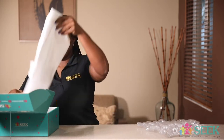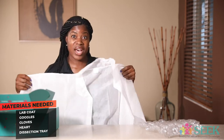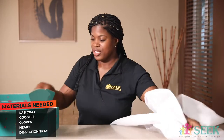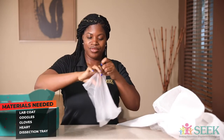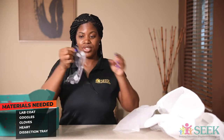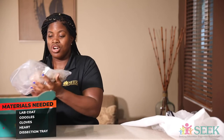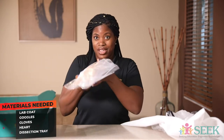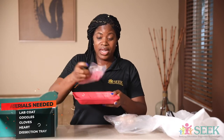Some of the materials you are going to need: it comes with a lab coat, because we don't want to get all the messy juices on our clothes. You also have a pair of goggles for safety precaution. And you have the actual heart, a dissection tray, cutting utensils, and things that you need so that we can separate the different parts of the heart. So let's get started.